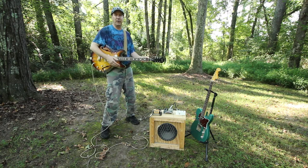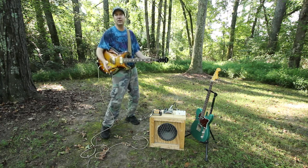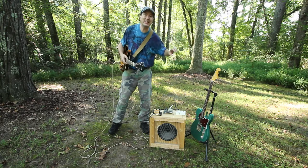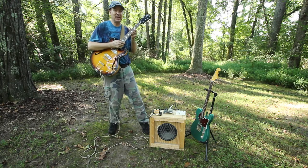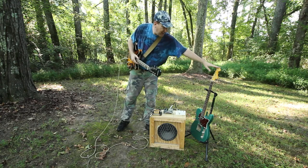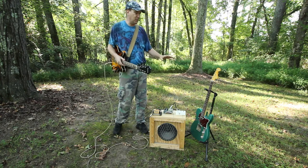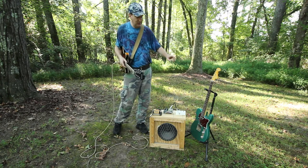Hey, what's going on everybody, EP here with your friendly neighborhood signal diverter. Got a treat for you today — we are actually going to make an entire guitar an effect for another guitar. Right over here I have an AJ Pete green mamba, this is a very special guitar, it was custom made around a set of TV Jones Telecaster pickups.